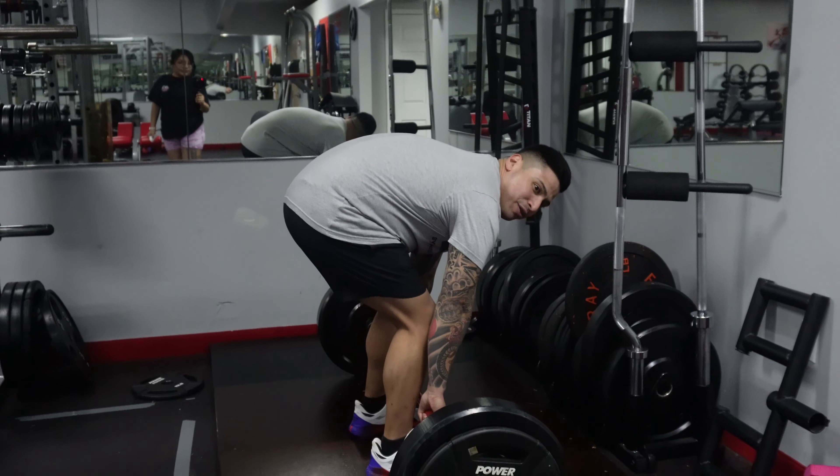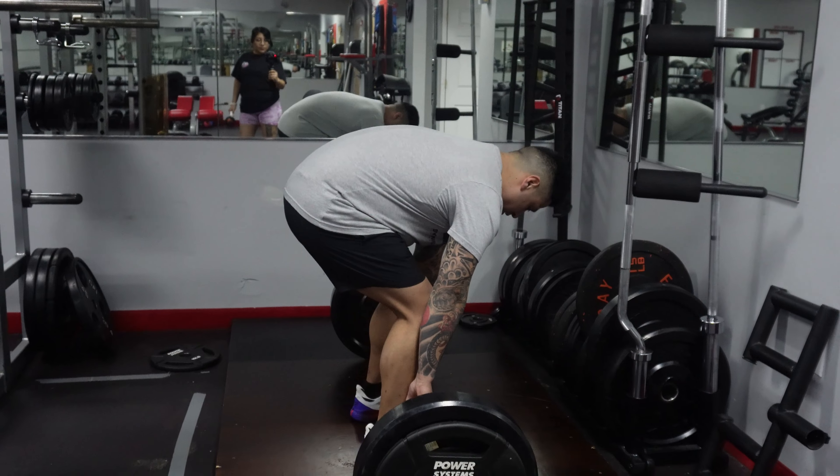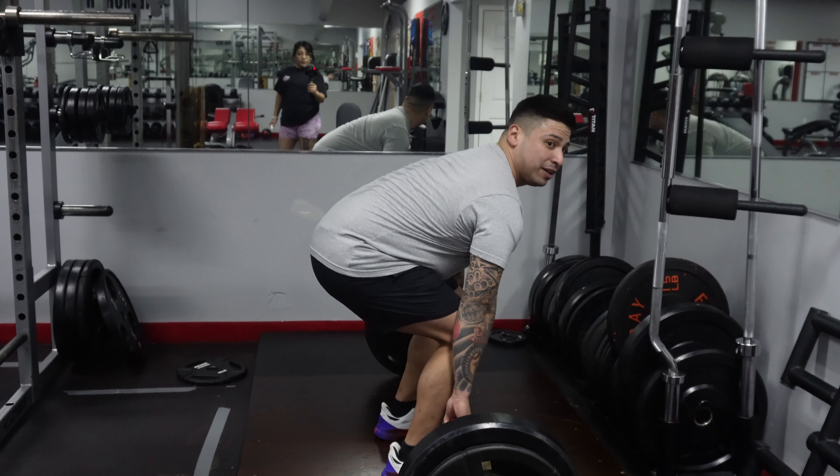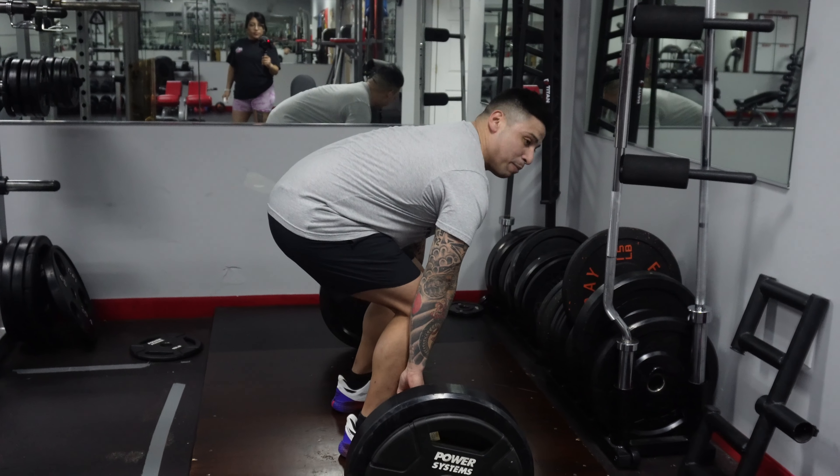Did you catch that? Okay, I'm going to do it again. Good positioning, remove the slack, butt down, chest up, shoulders up, locking up — breathe in, and breathe out.